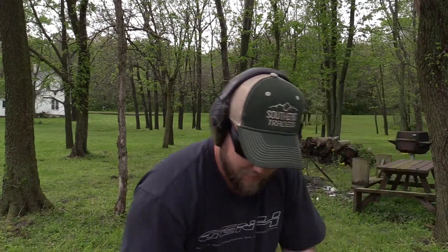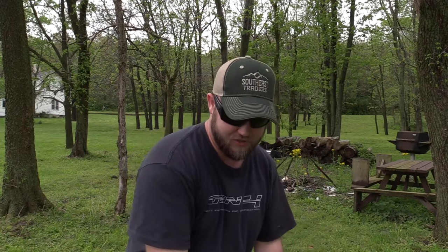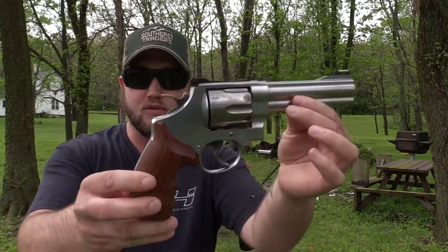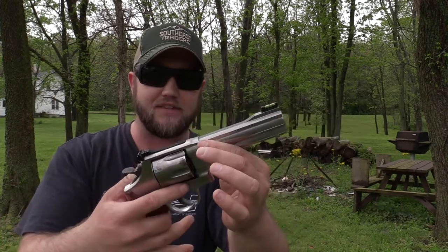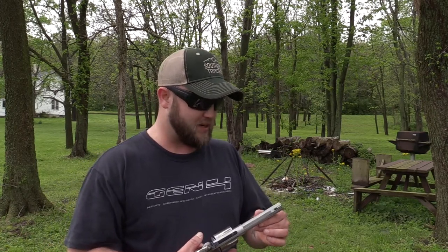That's all the ammo I've got so I'm done shooting. First impressions of these new add-ons on the 629 classic — I really do like it. Let me know what you guys think: do you like the wood grips, do you like the fiber optic sights? The fiber optic gives it a very good look. Today is a very overcast day here in Indiana — this weekend we've been getting pounded with rain, expecting about five inches. The river is supposed to raise 27 feet within the next 12 hours. We had a little break so I figured I'd come out here.